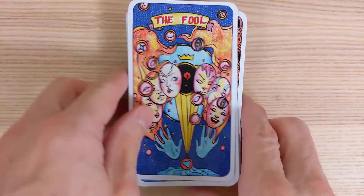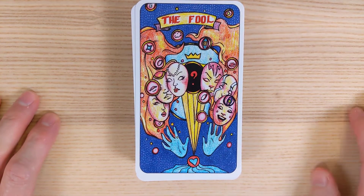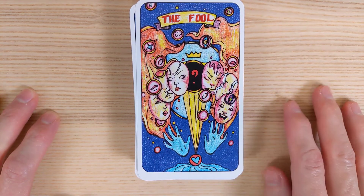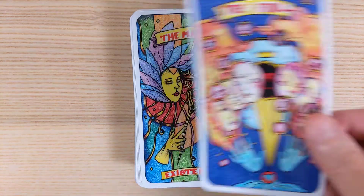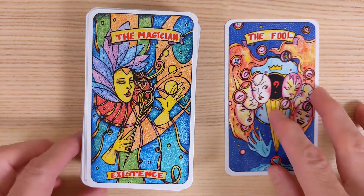The Fool is an interesting take. We know we're going somewhere unknown, but it also looks like we're taking a bit of an attitude or having some fun — something's happening. All sorts of different moods are happening within that realm of the Fool. I think that's sort of interesting.